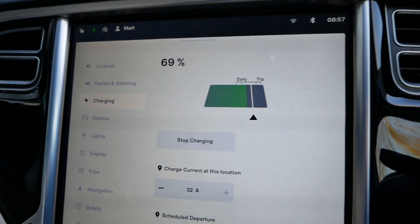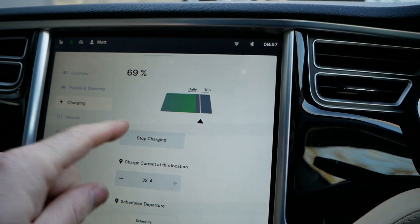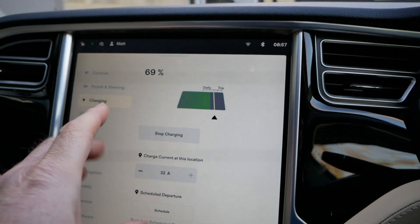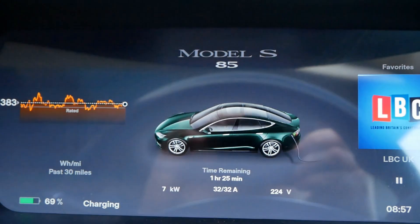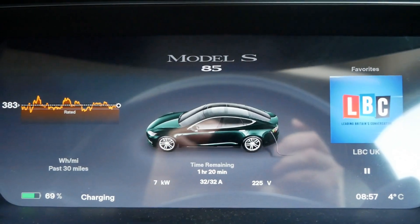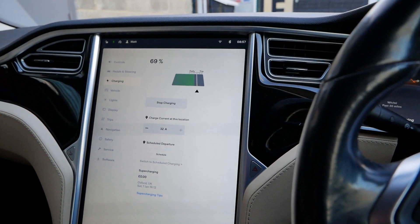I've plugged the vehicle in and yeah, absolutely no difference. It's a shame that we have lost these graphics on version 11. From what I understand, it's only these older cars that have the MCU2 upgrade — other cars still retain all the graphics, but what they've done is put it up in the instrument cluster.